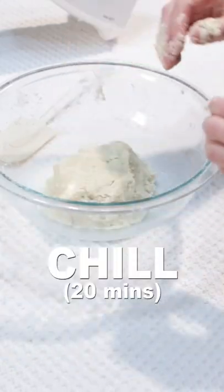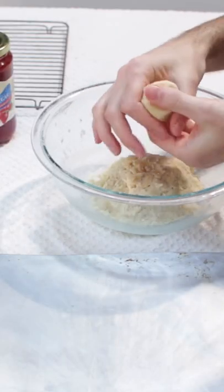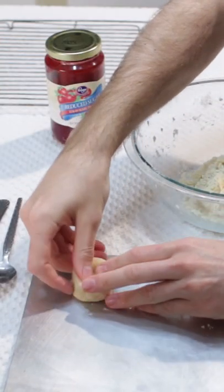Shape the dough into a ball then chill for 20 minutes. Grab a bit of dough and shape it into a fat disc and press a shallow hole with your thumb. Set it on an ungreased cookie sheet.